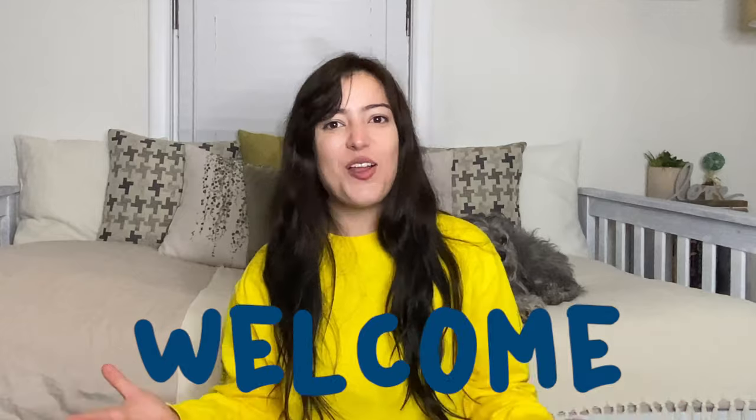Hi, welcome back to my channel, and if you are new, welcome to my channel. I'm Bella Stone. Today I will be doing a comparison between the OneWheel Pint, which I will be riding, and the OneWheel XR, which Ben will be riding.